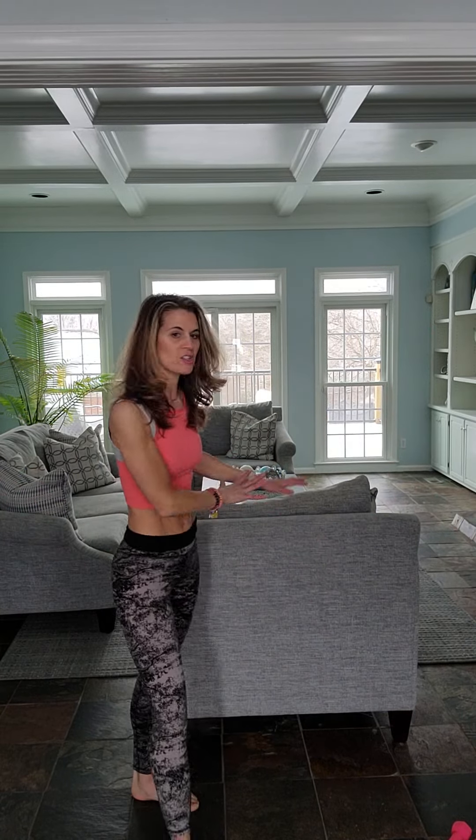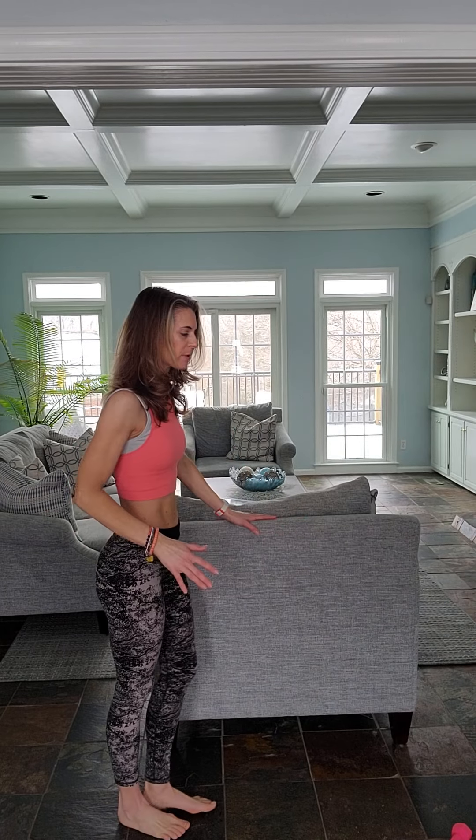Hey, Allison here. Let's do some exercises involving a chair or something to hold on to, like your kitchen counter. We're going to start to the side, kind of like using a ballet bar.